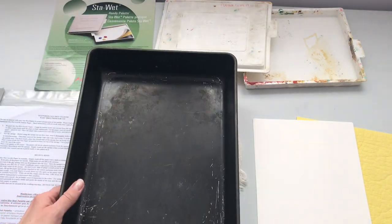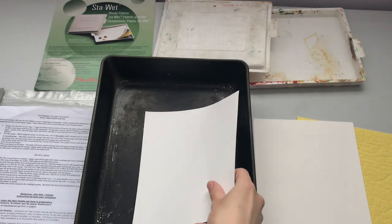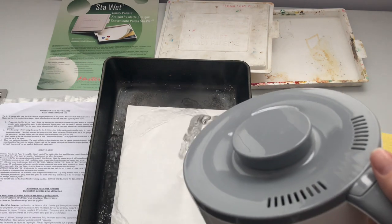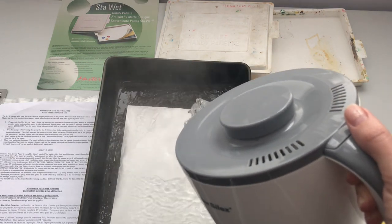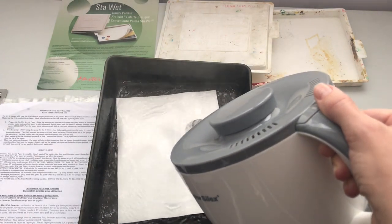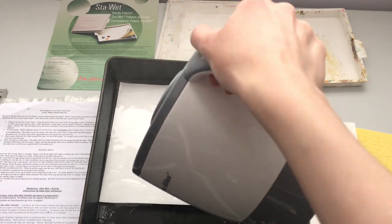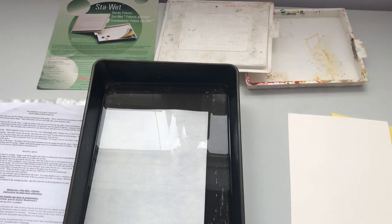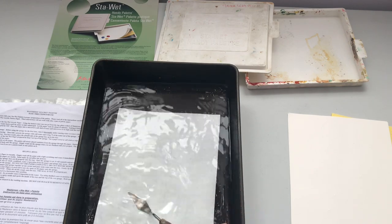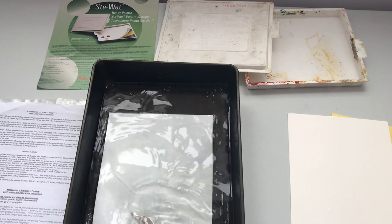I've placed a folded-up towel underneath the pan so that it doesn't melt my table — just in case. Then I'll place a sheet of the palette paper inside. Now my water is hot and I'll pour some into the pan until it covers the paper. I had trouble with it floating, so I'm pressing it down with the palette knife to see if I can get it to stay on the bottom.